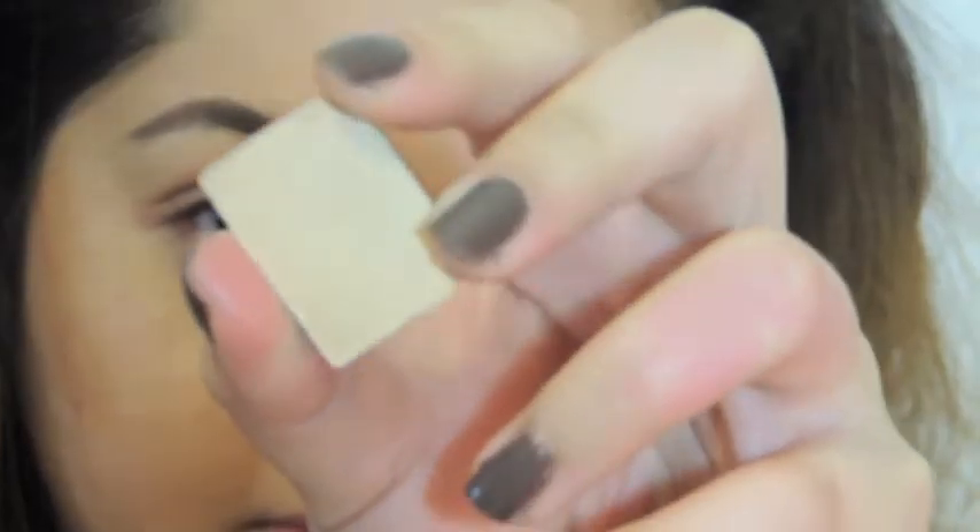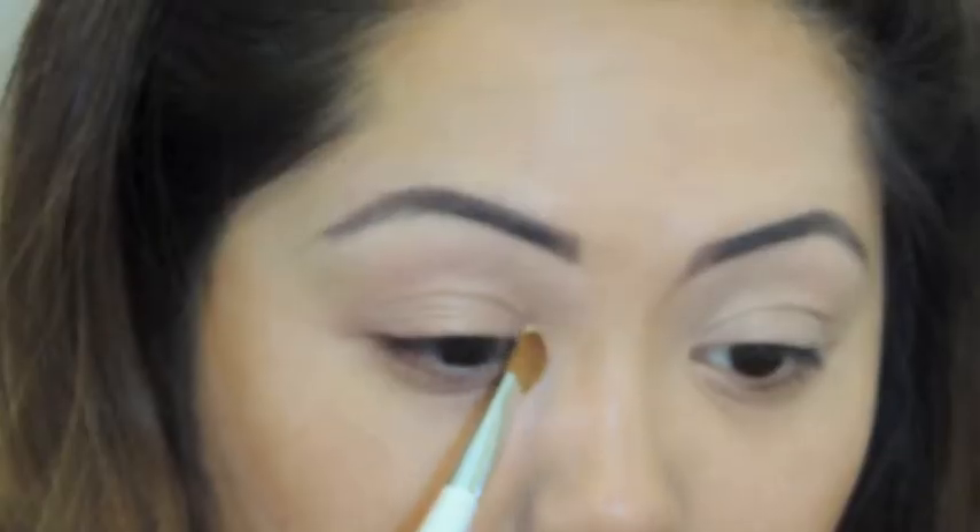My lids are primed with MAC Soft Ochre. I'm putting a baby pink shadow stick all over my lids. Don't worry if I'm going too fast with the products — I'll have all the products I use listed below.